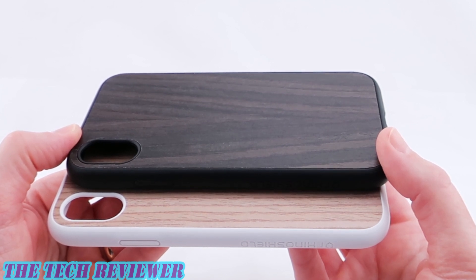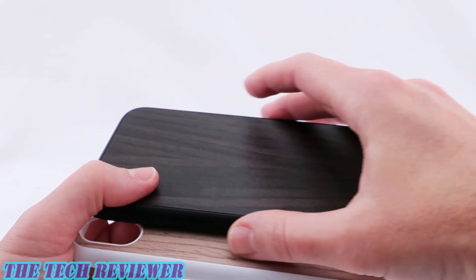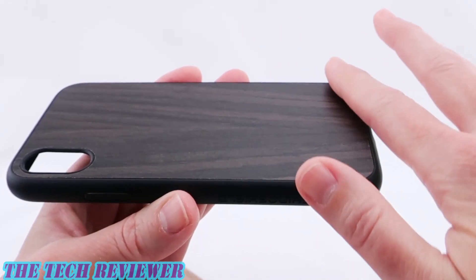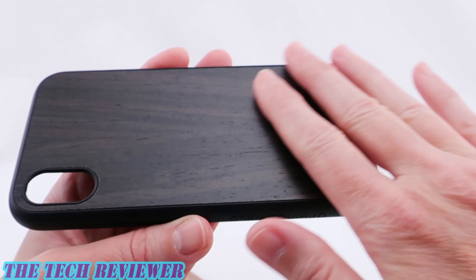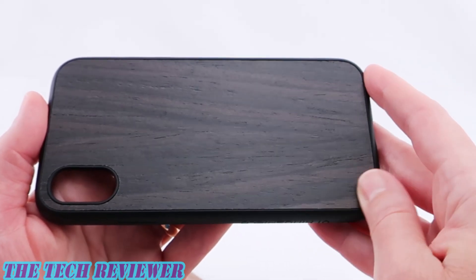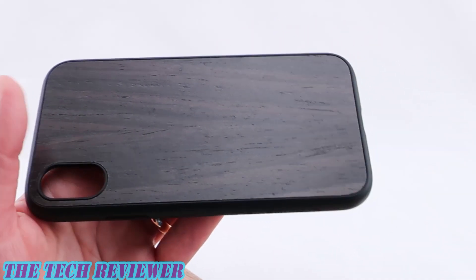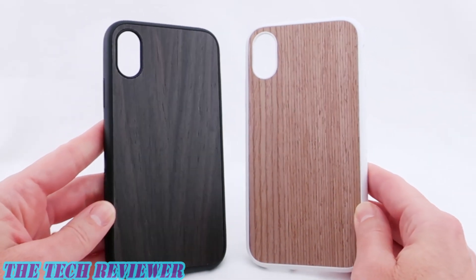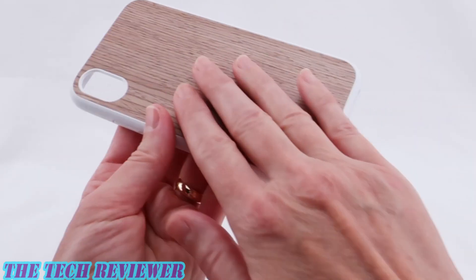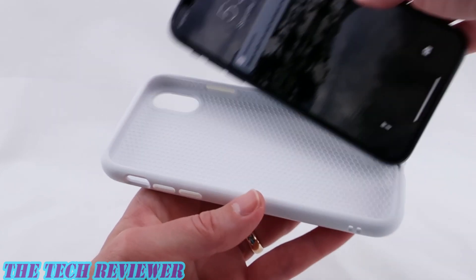Another interesting finish option in the SolidSuit lineup is their wood cases. Unlike the carbon fiber finish, these use genuine wood — at least on the back. The sides and interior are standard SolidSuit construction, and then a thin piece of genuine wood is set into the back section. These have a really nice look with interesting texture, and because it is real wood each one is slightly different due to unique wood grain patterns. There are three types of wood available; two have black sides and one lighter wood has white sides.